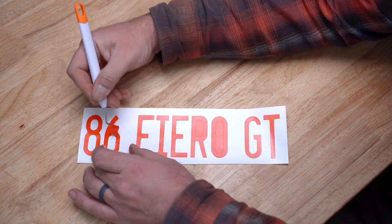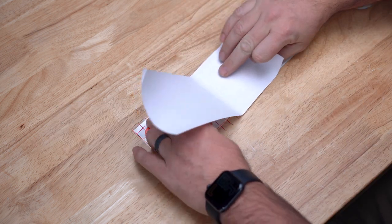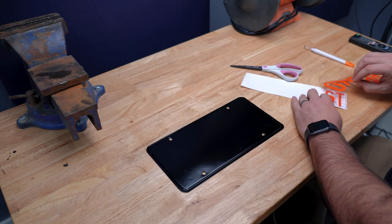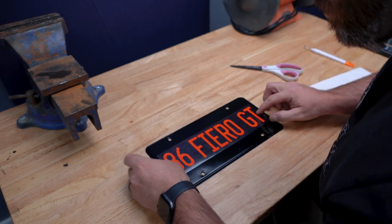After peeling off the unneeded parts of the second sticker and putting on the transfer tape, I was ready for attempt number two. Holding it very securely this time. Success!